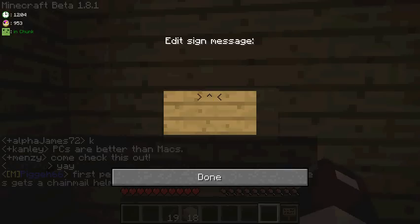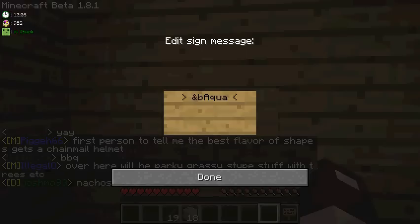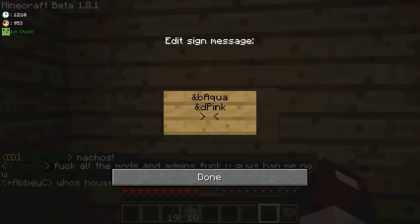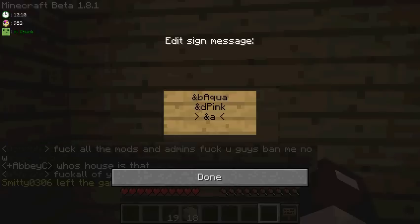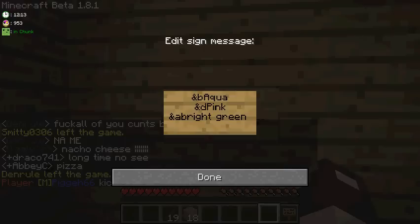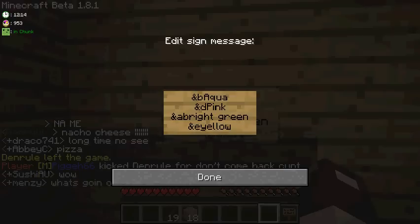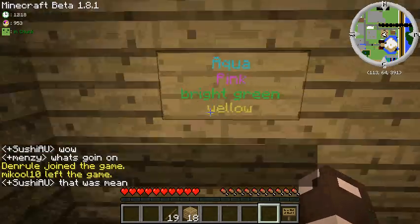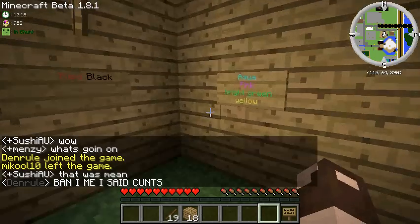And &B is aqua. And &D is pink. Aqua I tend to think is the colour that stands out the most — that's the colour I put out the front. And &A is bright green. And &E is yellow. These colours here stand out quite well — bright green and aqua stand out the most.